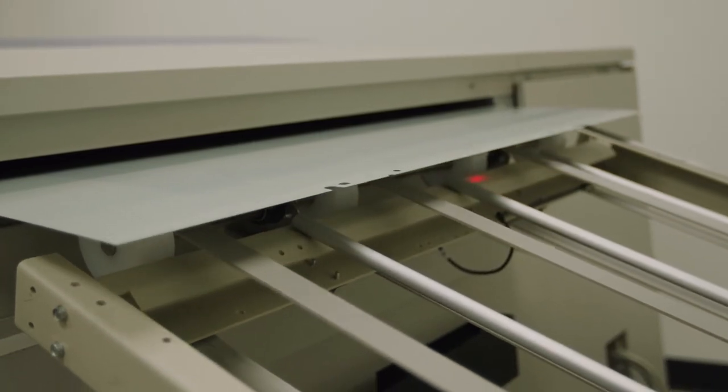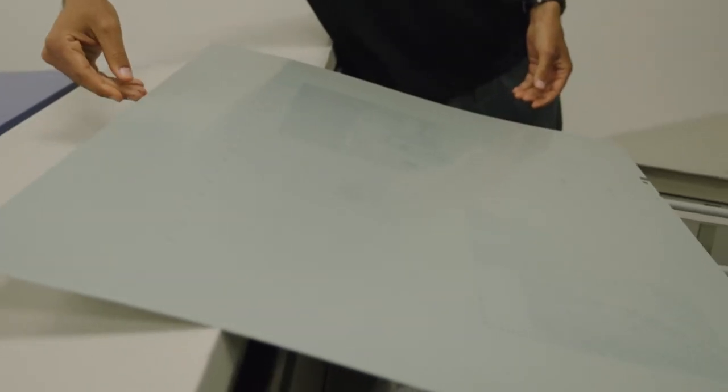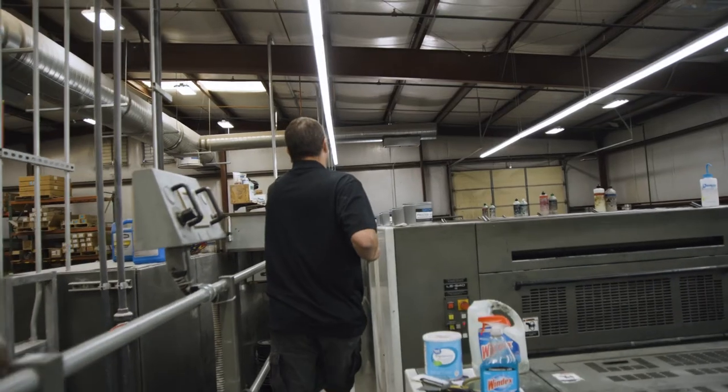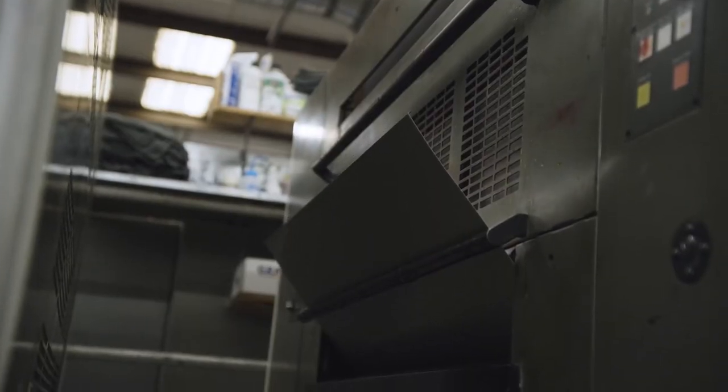Minor imperfections on a print job are never desirable — even the tiniest hairline scratch or dent can degrade the quality of a print. Anytime you're moving that plate there's the potential for a scratch, so these plates being more scratch resistant is huge for us.